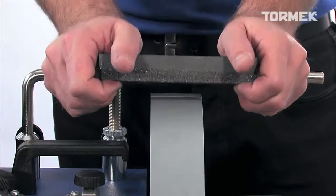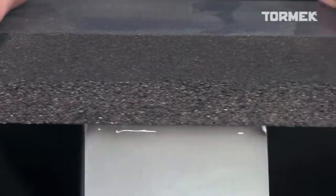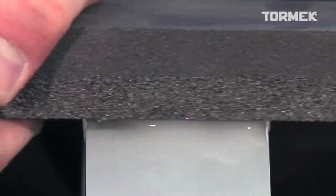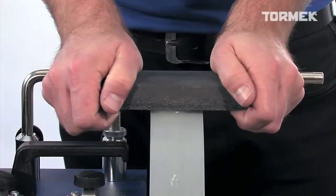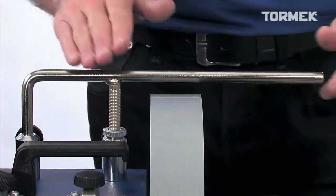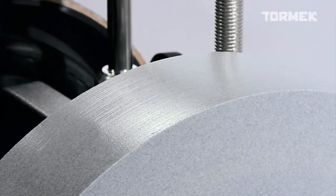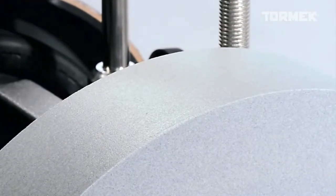Rest your hands on the universal support and press hard against the stone for about 20 to 30 seconds. The stone is ready when you can feel the grains with your fingers. Make it a habit to use the coarse side regularly and your stone will retain the maximum effectiveness.